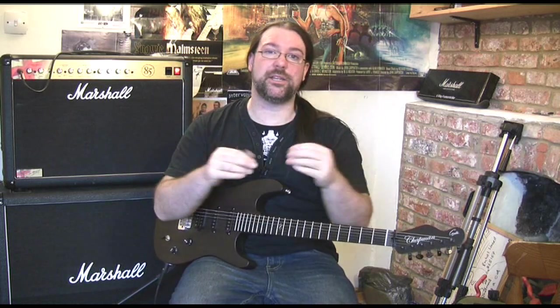Here's that same humbucker using a very slight crunch on the clean channel of the amplifier.